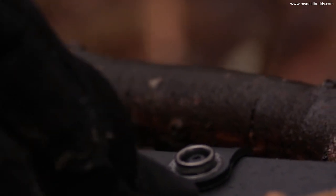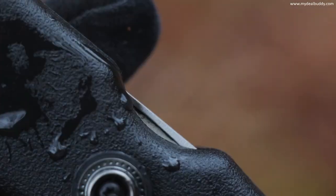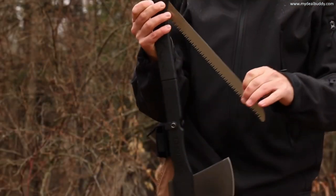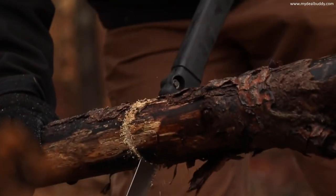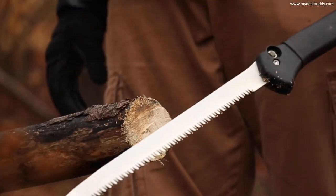Pop the saw blade safety snap and press the button at the base of the handle to release the integrated wood saw. A nail nick in the saw blade lets you easily rotate the blade into either of two locking positions. The 12-inch blade's sharp teeth chew through wood, making short work of cutting tasks where a good saw comes in handy.